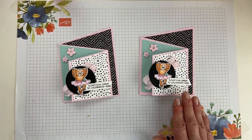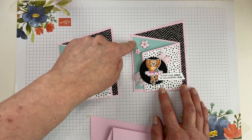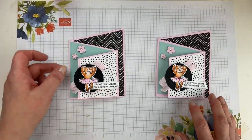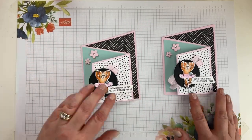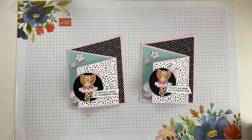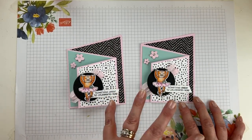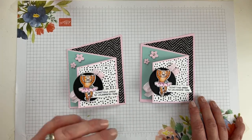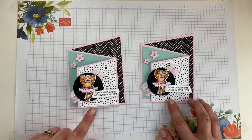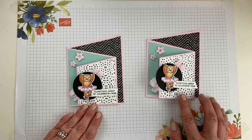Here is our little cheetah card — a 'double angle fun fold.' I don't know the technical name, so we're just making something up. Remember you'll have an extra base to make a second one — you could even do a different critter, like an alligator with a green layer. Think of the possibilities with so many different sets and patterned papers. This fold looks intimidating but it's really not once you follow those simple steps. One card's great, two cards are better. Here's the inside once more and the cute finished card.